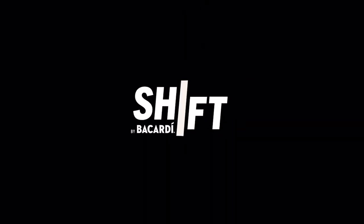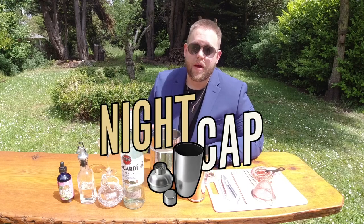Welcome to Shift by Bacardi. Hello everyone, welcome back. I'm Mike Norbury and this is my Shift. We're here in beautiful Victoria, BC. Luckily for us it stays lighter way later now, so I decided to do my nightcap portion in my backyard.